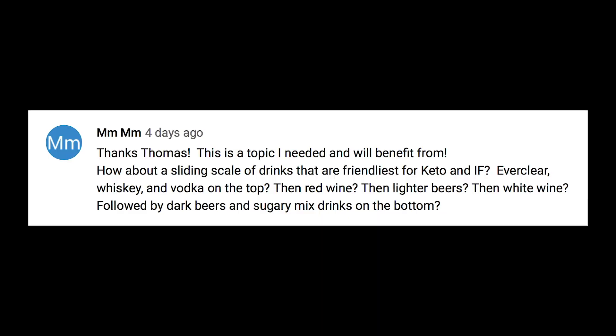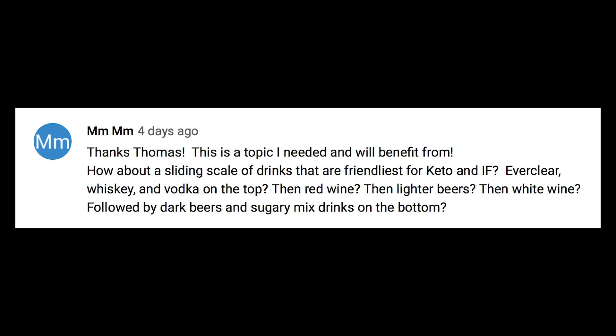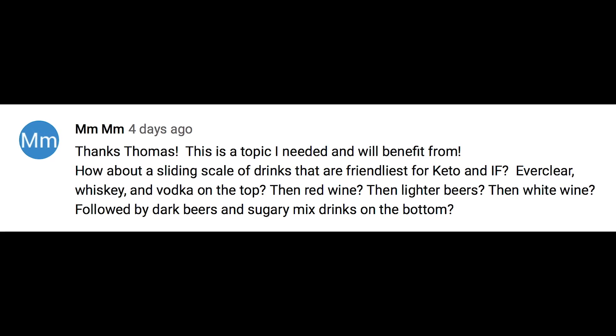A commenter proposes a sliding scale of keto-friendly drinks: Everclear, whiskey, and vodka at the top, then red wine, lighter beers, white wine, then dark beers and sugary mixed drinks at the bottom. You're pretty rock-solid — I would just adjust it to: triple or quadruple distilled vodka first, then tequilas, gins, then whiskies, then red wines, white wines, lighter beers, dark beers, and then brandies and similar drinks at the bottom.